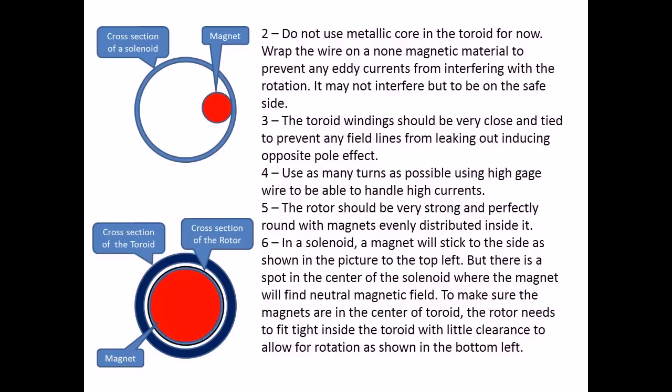Three, the toroid windings should be very close and tight to prevent any field lines from leaking out and inducing an opposite pole effect. Four, use as many turns as possible using high-gauge wire to handle high currents. Five, the rotor should be very strong and perfectly round with magnets evenly distributed inside it. Six, in a solenoid, a magnet will stick to the side as shown in the picture to the top left, but there is a spot in the center of the solenoid where the magnet will find a neutral magnetic field. To make sure the magnets are in the center of the toroid, the rotor needs to fit tightly inside the toroid with little clearance to allow for rotation, as shown in the bottom left.